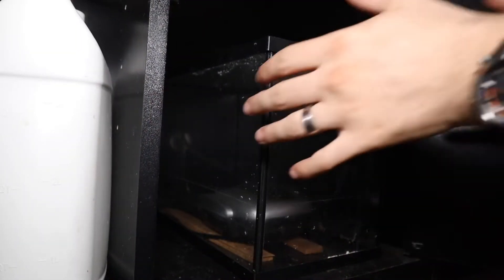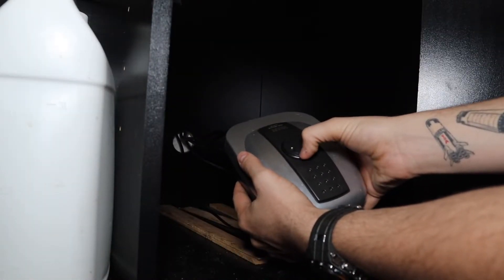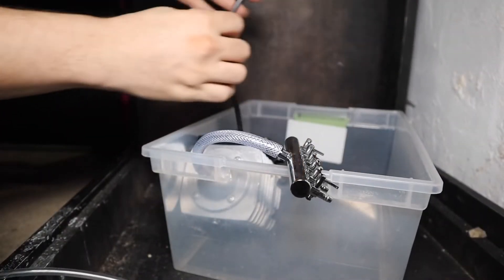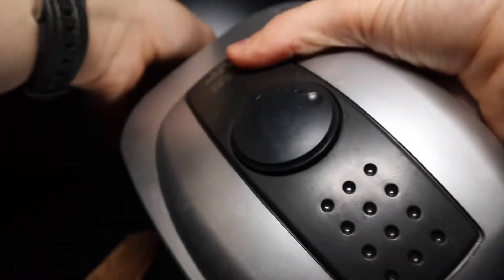This thing is crazy — it's rated for 950 gallons. I've got six sponge filters running off the big ground-day sponge filters and it's still kicking! It's got adjustable airflow — lots of bubbles, little bubbles, lots of bubbles, little bubbles — you get it.